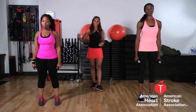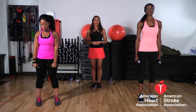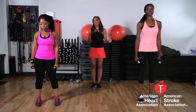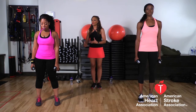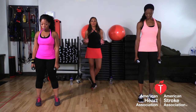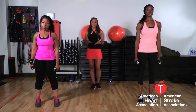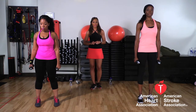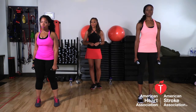We're going to start with front raises. Keithia is going to show you the modified version and Jamila is going to show you the advanced version. If you have never worked out before, or maybe you're not feeling too strong or just starting out, you want to use maybe no weight, or water bottles, or extremely light weights like ones or twos — Keithia has two pound weights. If you want to take it up a notch and make it more advanced, you're going to use maybe eights or tens to challenge your muscles a little bit more, and you can also increase your reps.